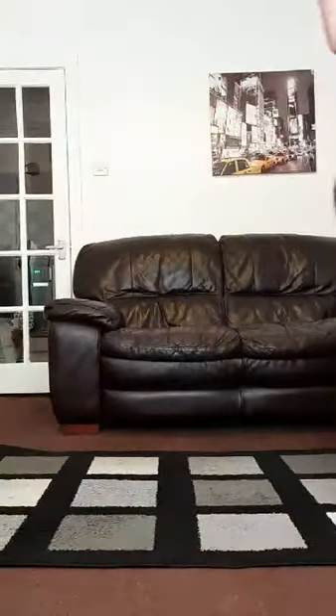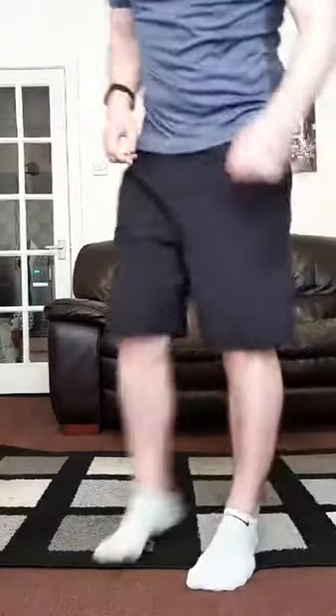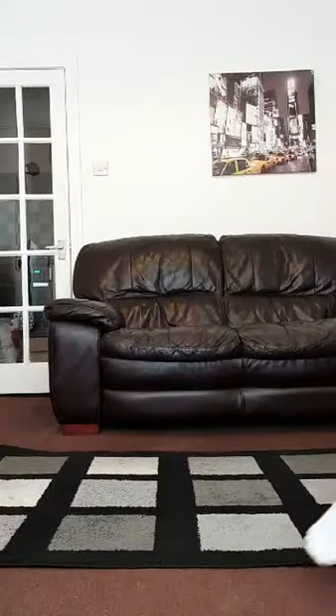Good morning guys, Friday morning workout, workout number 15 of lockdown. Hope you're all ready to go. Guys on YouTube as always, just get yourself ready, get yourself a mat if you need it, drink your water, that's all you need.